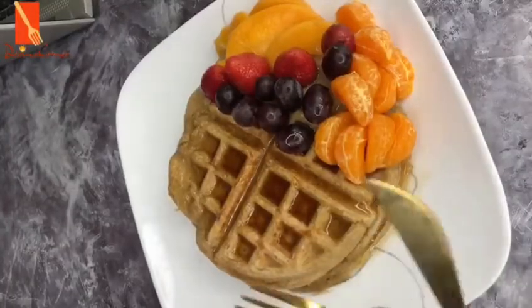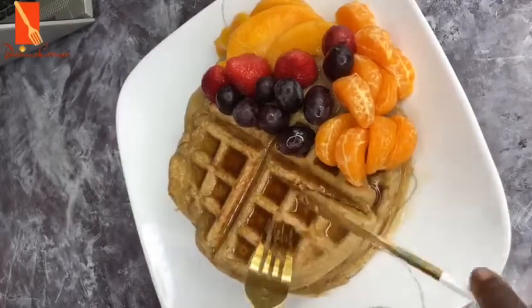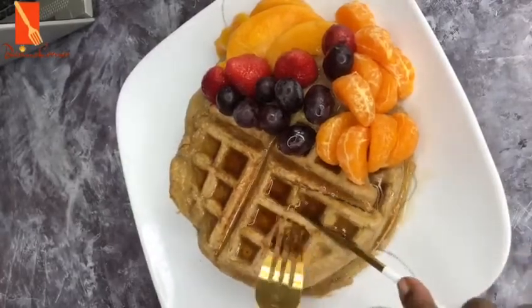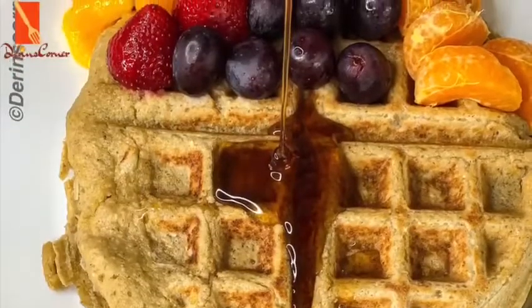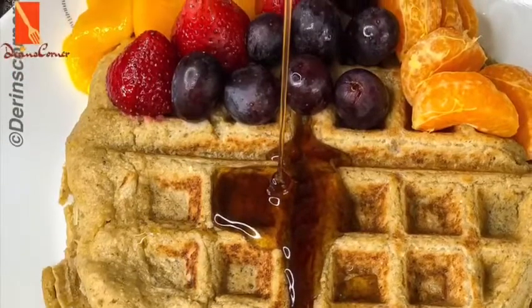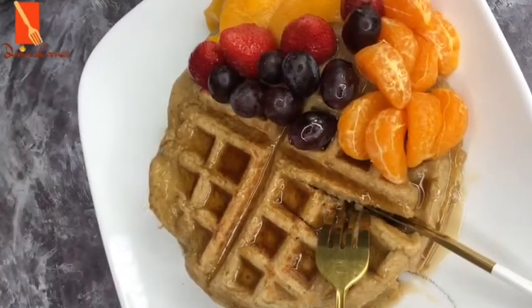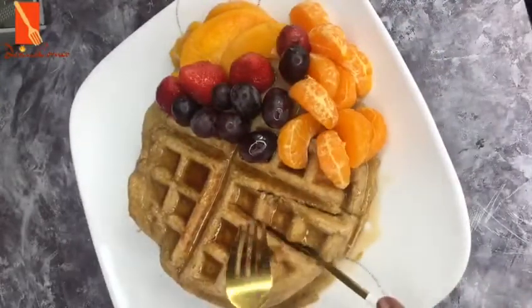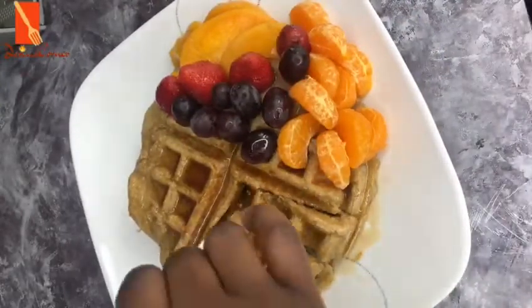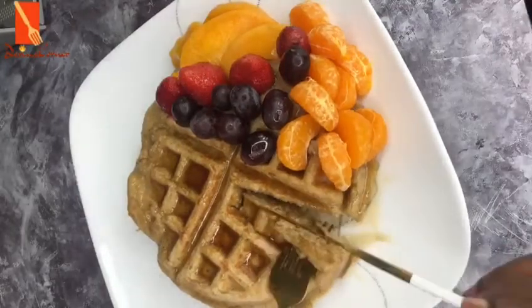I've just plated this one with some grapes, strawberries, sliced plum, and mandarins, and I've used maple syrup as the syrup of choice. This is so tasty and it's very healthy at the same time because you're not using flour — you're using oat, which is very high in fiber content and very filling. It's a great way to jazz up your regular oat instead of drinking normal oat cereal.